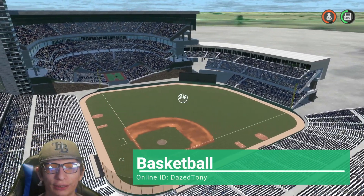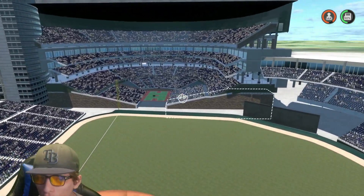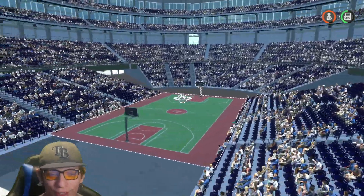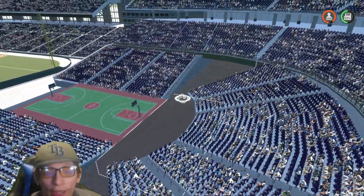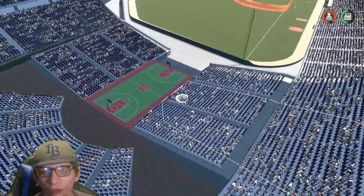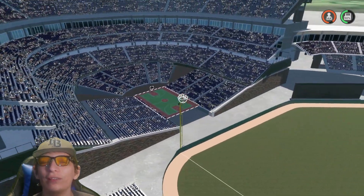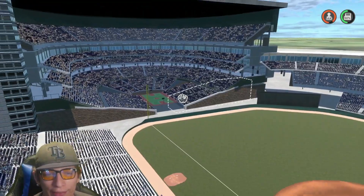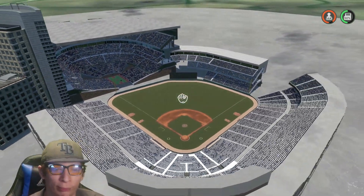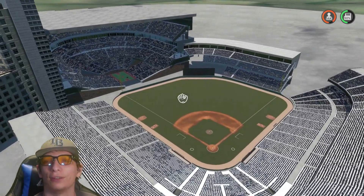Here's the next stadium. This one is a baseball stadium and over in left field we got a basketball court — basically an NBA court. Absolutely awesome. Very creative: not only can you watch your favorite baseball team, but you can also watch your favorite NBA team at any time — at the same time or separately. Overall they did a great job. Very creative, awesome idea.